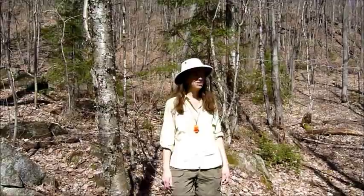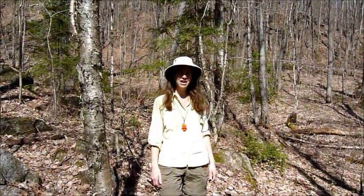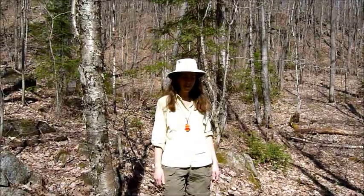Hi. My husband and I are out on a hike today on some crown land and we've just stopped by a beautiful creek and we've decided to make a fire and have a cup of tea. I love collecting wild edibles and sometimes it's nice to find a tea as well. A tea won't give you the calories that the wild plants do if you eat them, but it will give you the nutrients and the vitamins, and a real sense of satisfaction in making your own drink when you're out in the wild.